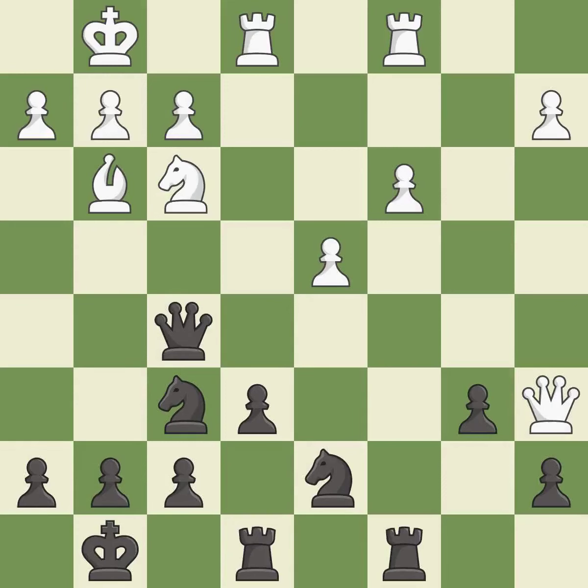That's a sensible reply — it is excellent. Very precise — it is best. This is the strongest option — it is best. That's what I would have recommended — it is best.